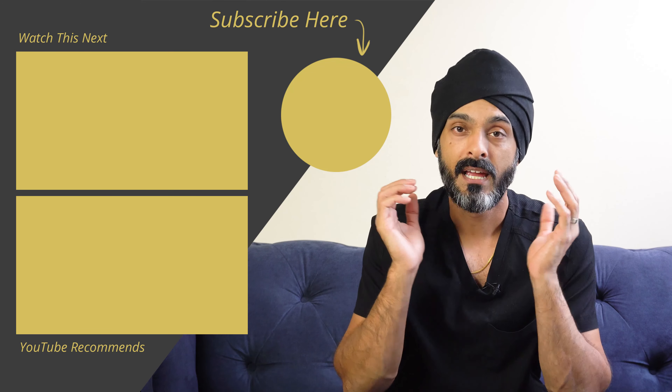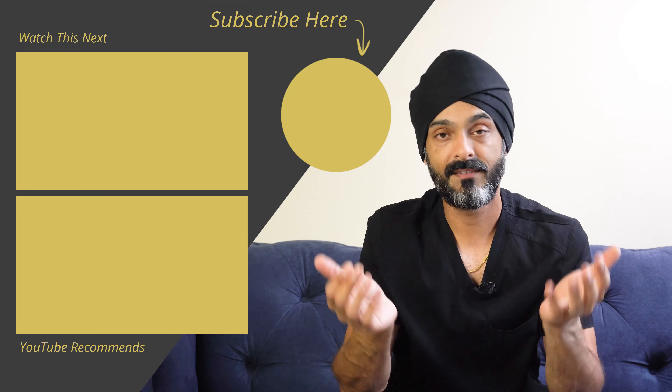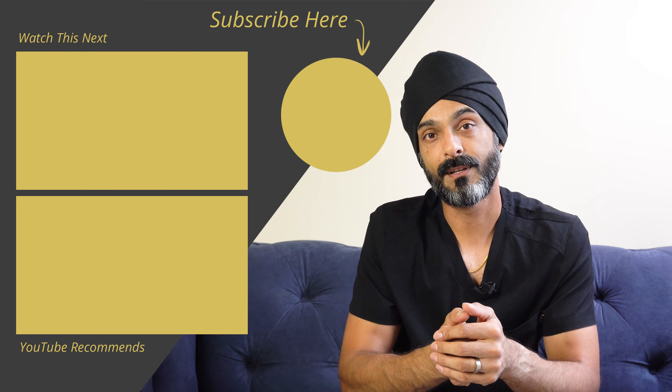So as always, I hope you found this useful. If you did, consider subscribing. If you've got questions or comments, leave them in the comments below — I do read everyone's, though I might not be able to reply to everyone's. Until next time, take care.